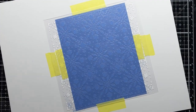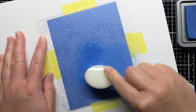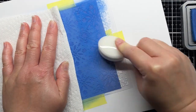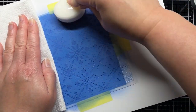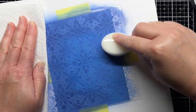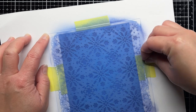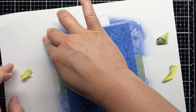First, I've taped the snowflake layer of the Nordic Winter Stencil onto a panel of blue cardstock. I use blending brushes to apply Prize Ribbon and Chipped Sapphire Distress Oxide Ink over the stencil, concentrating the Chipped Sapphire around the edge. Once I'm happy with the blend, I remove the stencil and let the panel dry completely before trimming it down to an A2 panel.